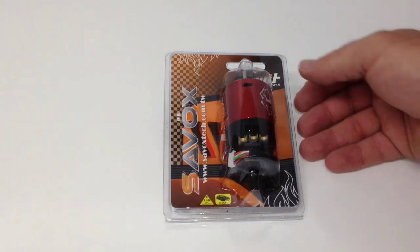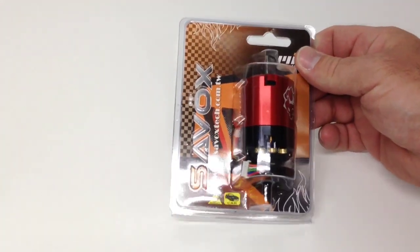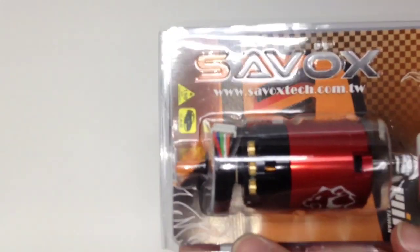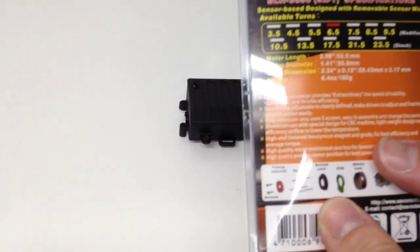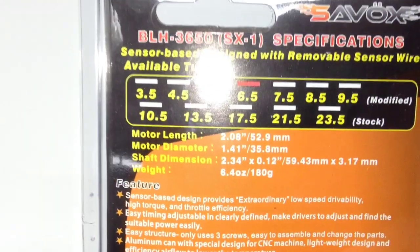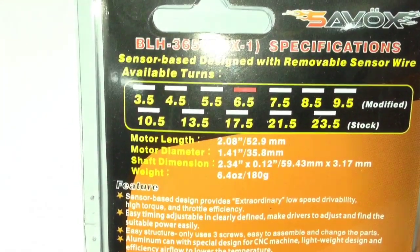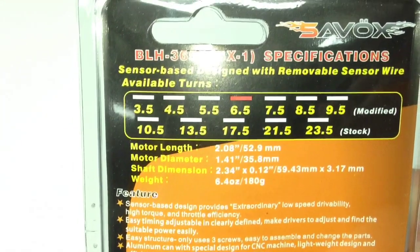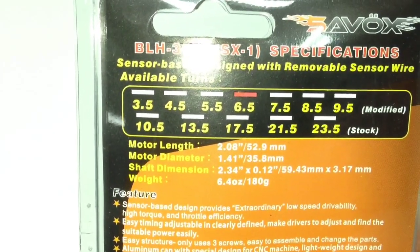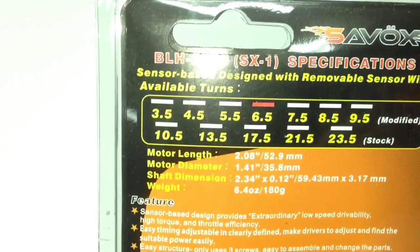I've already taken all the staples out of it so it'd be easy to open up. Pretty cool design inside there. On the flip side, it gives you all of the specs as far as other turn motors that they offer. They offer a full line of not only modified motors but also stock motors — 3.5 to 9.5 turns for modified, and 10.5 up to 23.5 for the stocks.